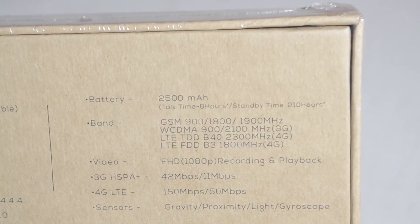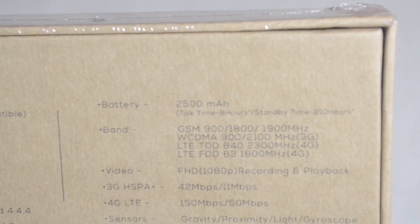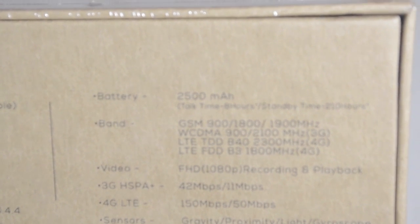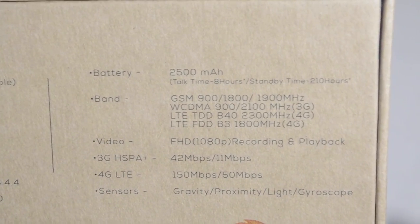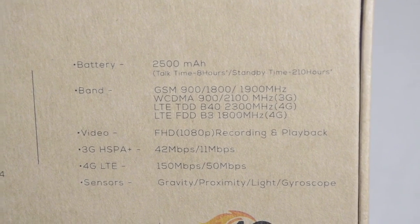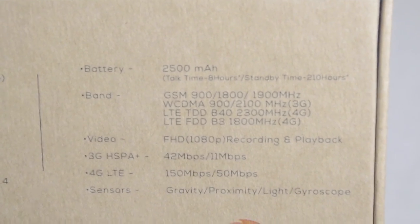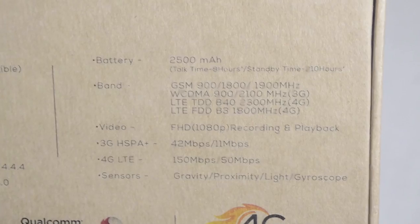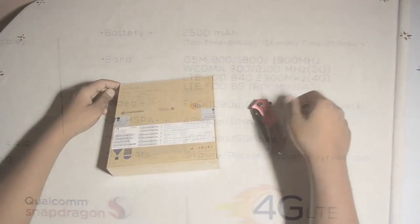On the back we have a 2500mAh battery with a talk time of 8 hours and standby time of 210 hours. Video recording supports full HD playback. We also have 3G HSPA+ and 4G LTE. Sensors include gravity, proximity, light, and gyroscope.